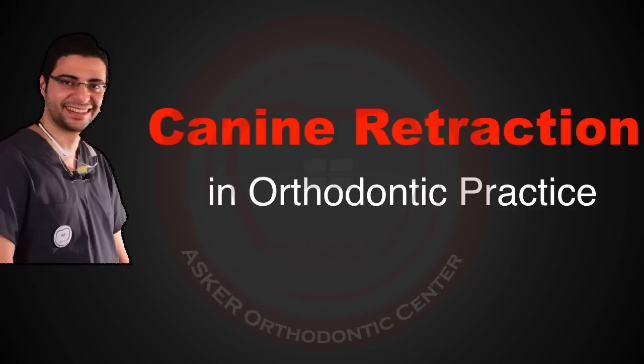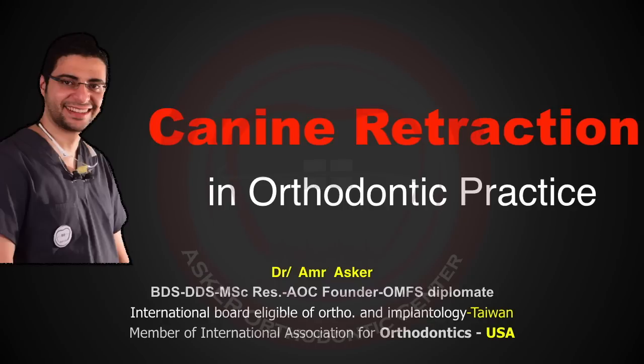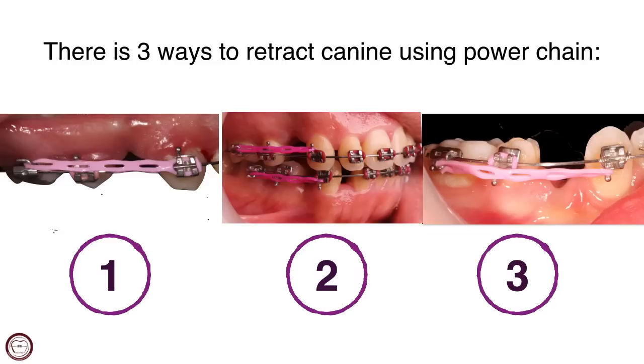Hello, my name is Amr Askar, the founder of Askar Orthodontics Center from Egypt. Today I'll speak on a very important topic in orthodontics which is canine retraction.